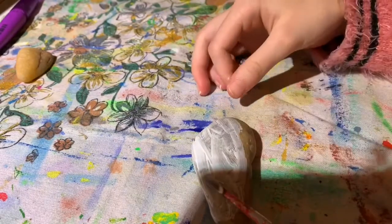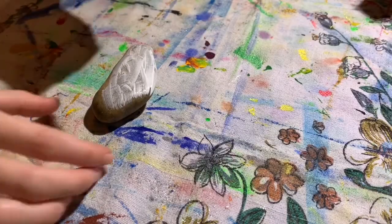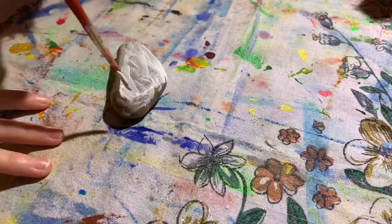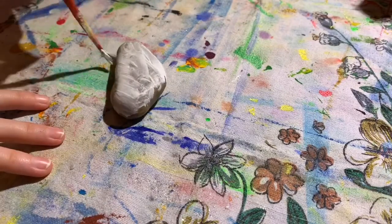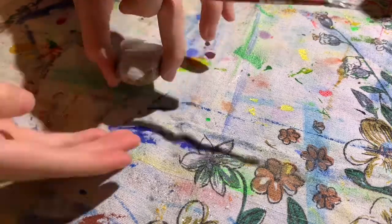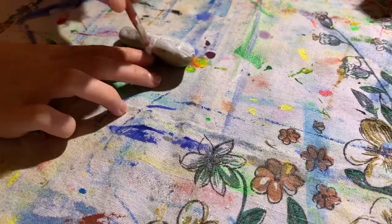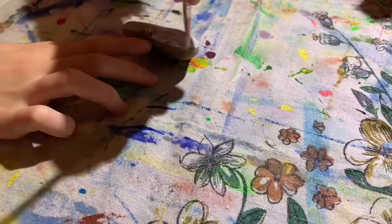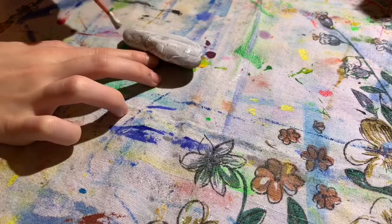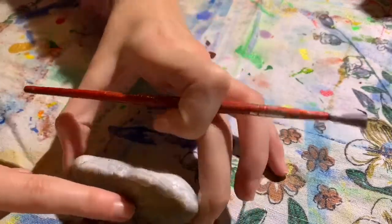Now I'm going with multiple coats of white on each rock. I decided to do multiple rocks because if one of them is drying, I can paint on the next one which is already done. Here I made more and more coats of white on each of the rocks.